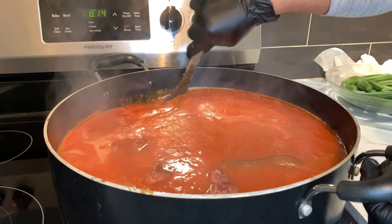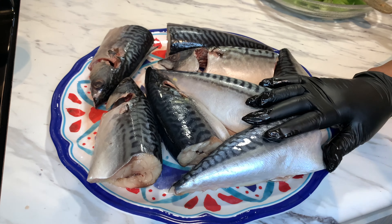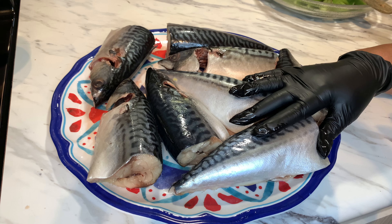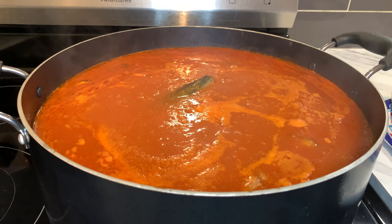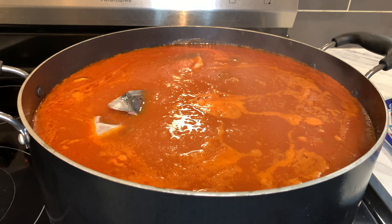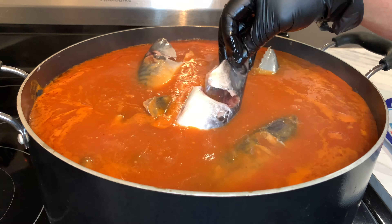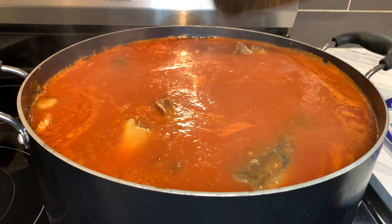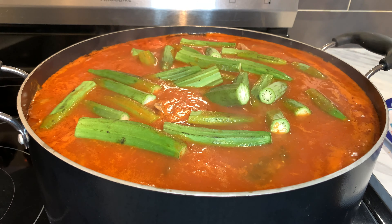Our soup is going beautifully; we are ready to add our mackerel fish. We are not adding any seasoning to the fish because the soup itself has a lot of spice and seasoning. I love mackerel fish, especially when you're sick — it's really nice. This has ginger, garlic, and pepper; it's a little remedy for a cold. I am also going to add in my okra. I also have a lot of okra — it's also good for you and adds flavor.